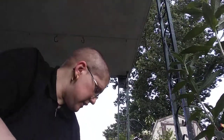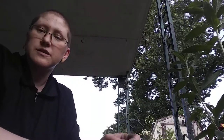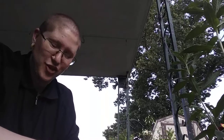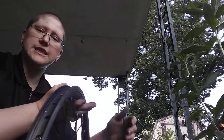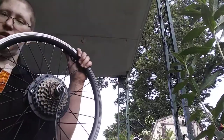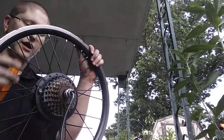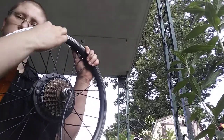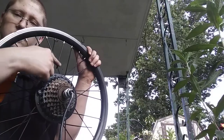I did get my spokes in the mail. I'm still kind of trying to figure out which size goes on what side again because I kind of forget. But it's okay. Pretty sure that the side with the cassette on it — I'm not sure if this is technically a cassette, but I think it is — I'm pretty sure that that side is the side with the shorter ones.